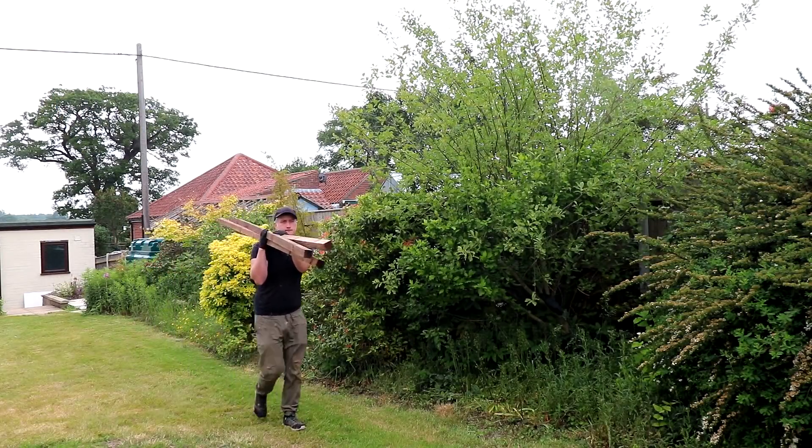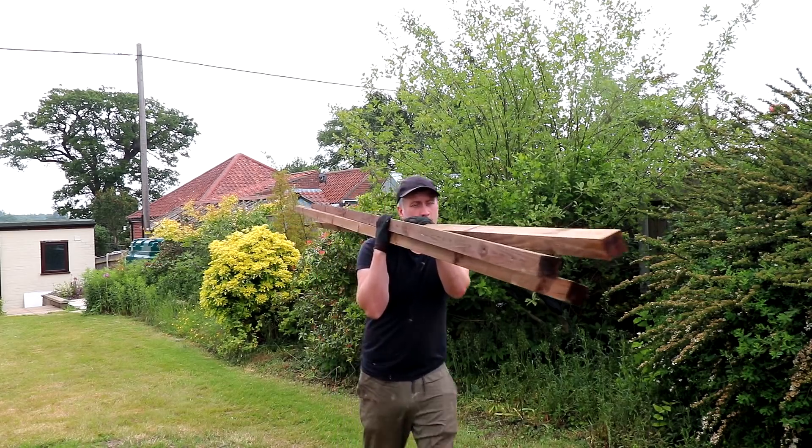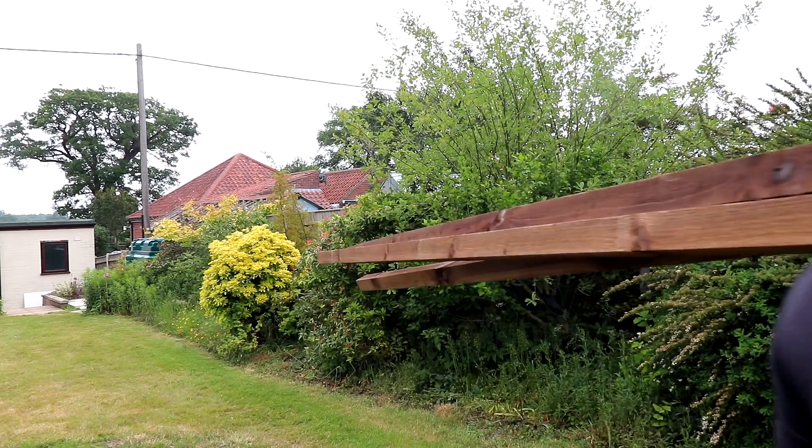I picked up some lengths of 47 millimeter square, or two by two, tannelized timber for this from my local timber merchants.